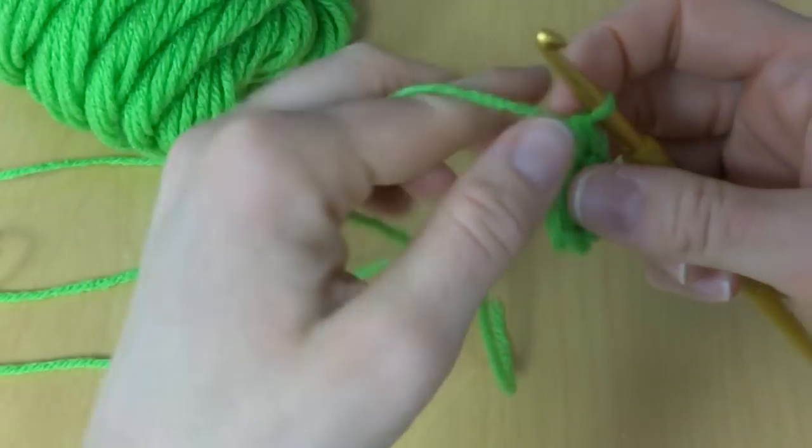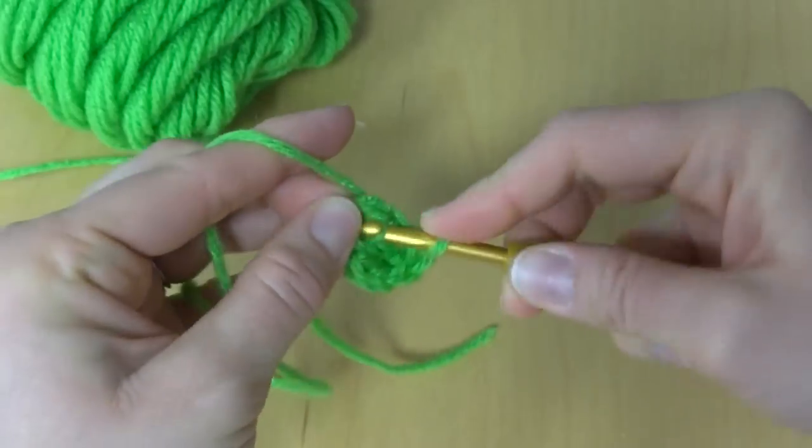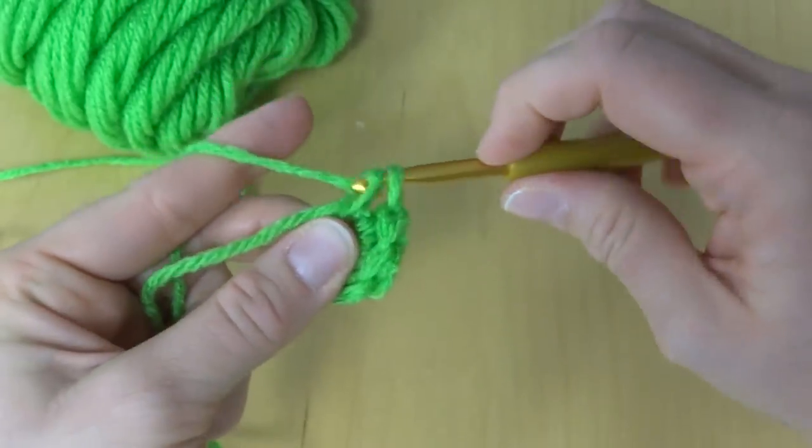Next we're going to work a single crochet. To make a single crochet: insert the hook into the ring, bring up a loop, wrap yarn around hook, bring it through both loops.